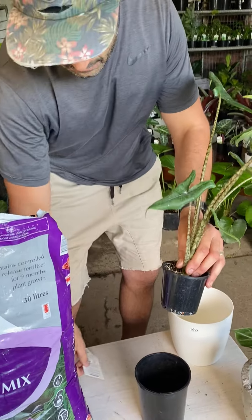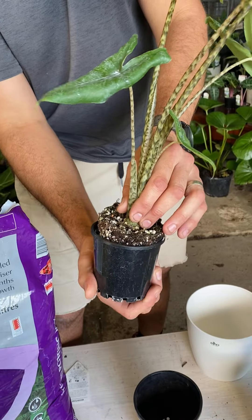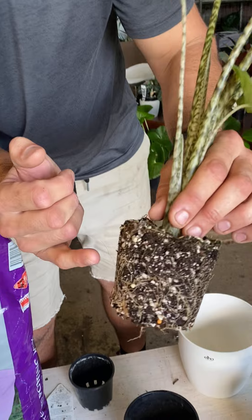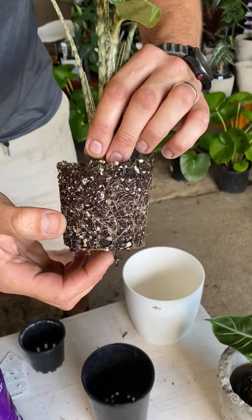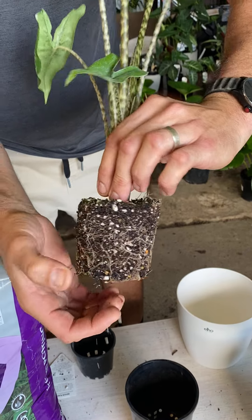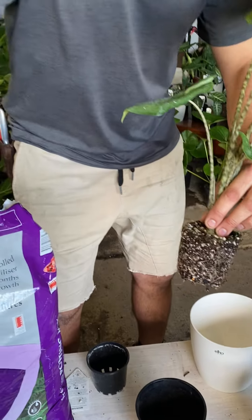When we're getting it out, I'm just going to give it a little bit of a squeeze, take the tag off, a little bit of a squeeze, pop it out. As you can see, it's starting to get some roots. You can give it a little bit of a tease out, but you don't really need to with something like this.